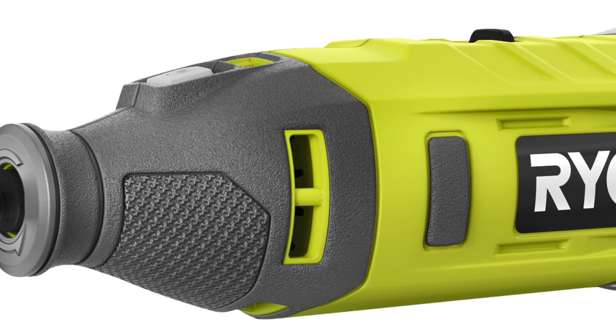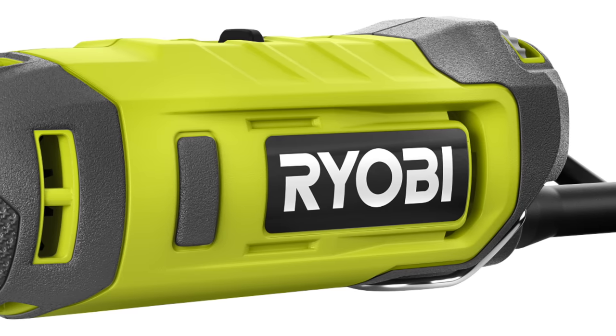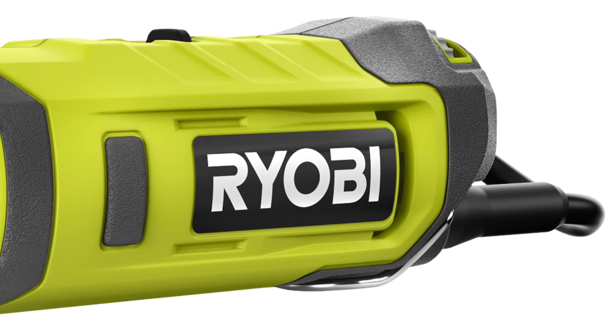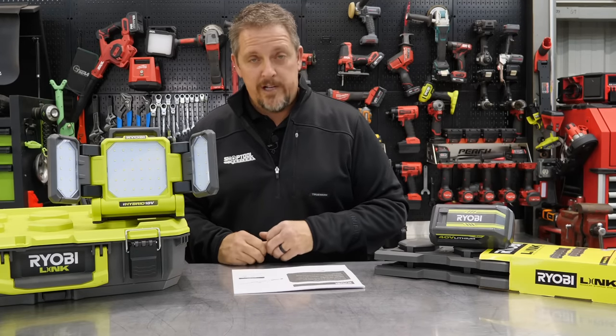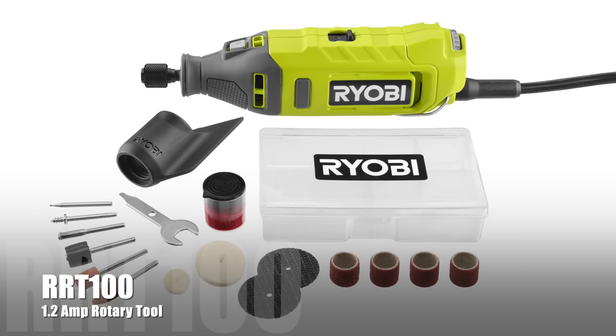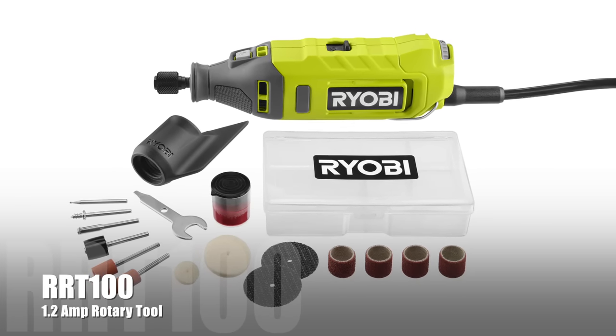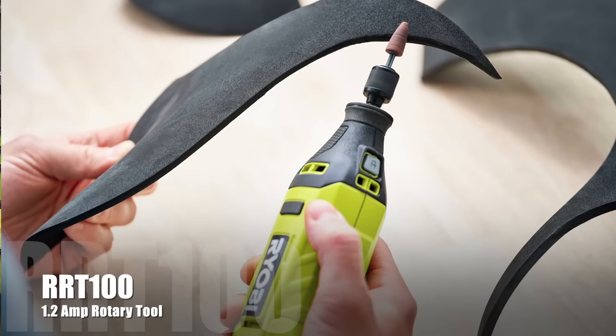You get the quick change collet for faster accessory changes. Price on that is $99, and look for that in March of 2022. Then there's a 1.2-amp rotary tool — a little less power — the RRT100. Designed for common applications such as sanding, polishing, and more.